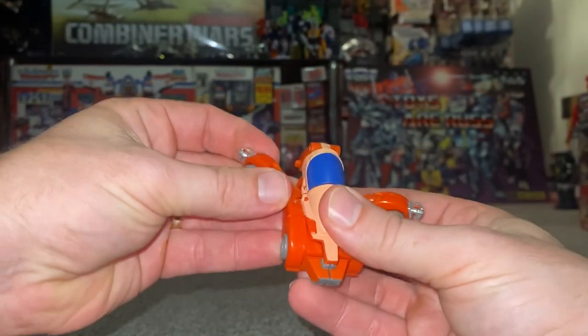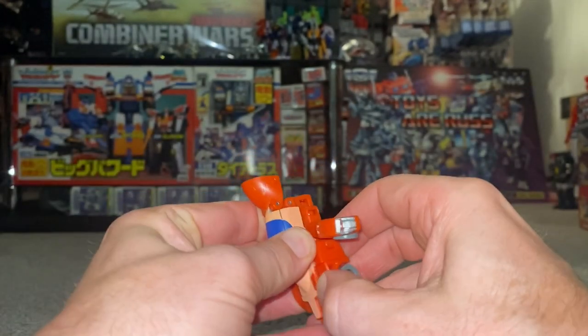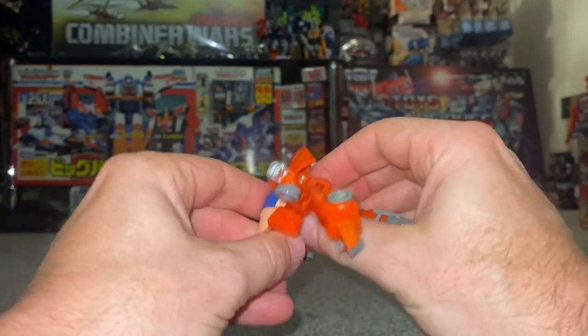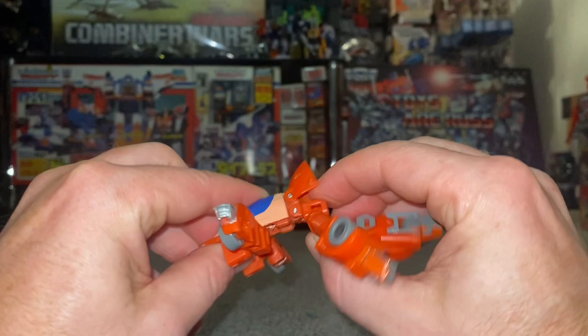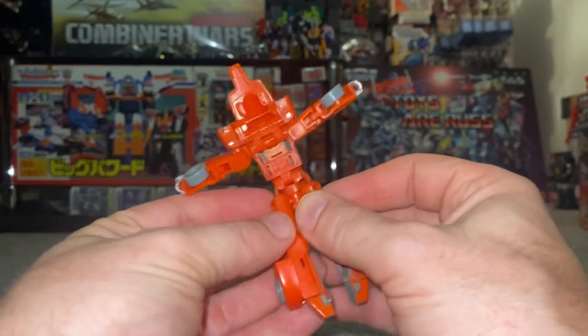To go back to robot mode, simply separate the arms, fold this part up, then bring the legs out — they were tabbed in. Now bring the midsection down, which is going to be the hips, and change the orientation of these, folding them around to the side.